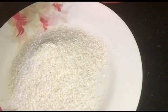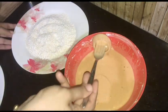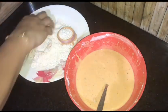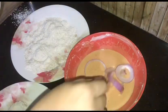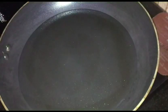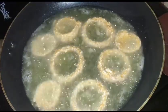Put the onion rings into the batter. Coat the rings well in the batter mix. Then place the rings into the hot oil to fry. Cook them through until done.